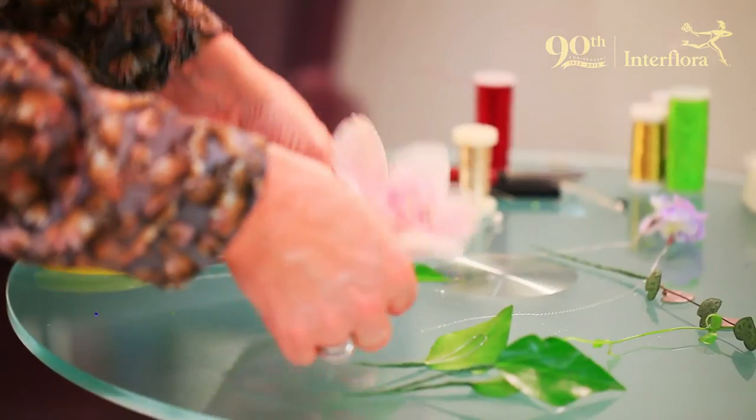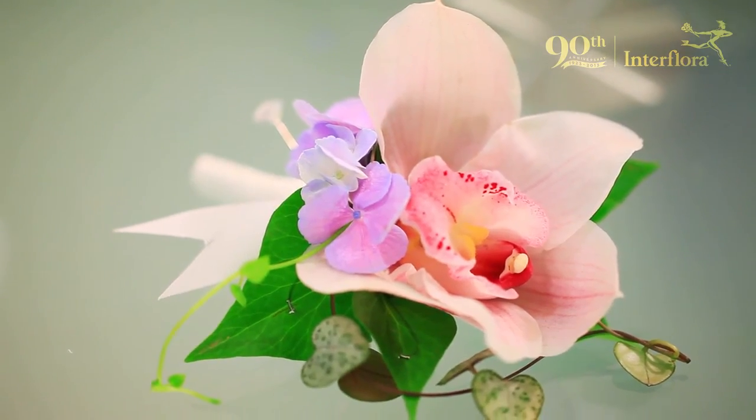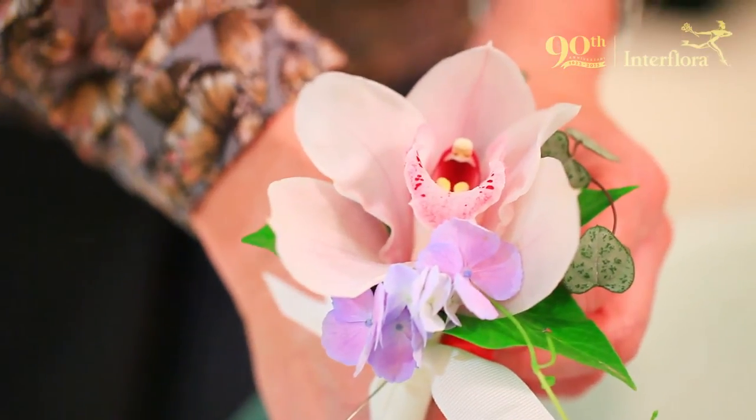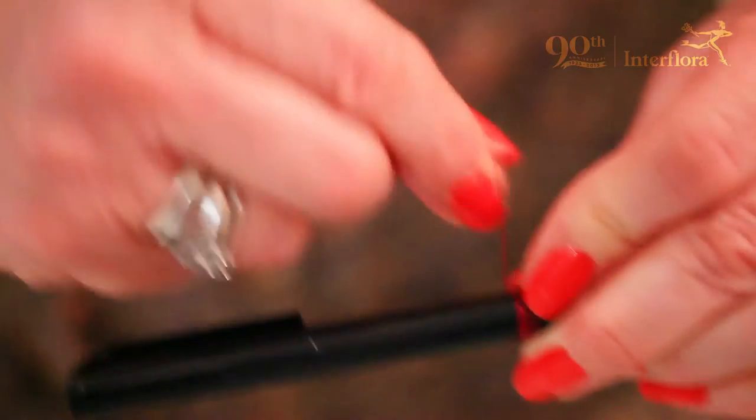The best flowers to use in a corsage are always going to be traditional flowers like a rose, orchids, or freesias. Gerberas are very popular, especially with the younger girls having proms. Bright colours are very in fashion — the girls are going for more bright coloured dresses rather than pastel shades this year.